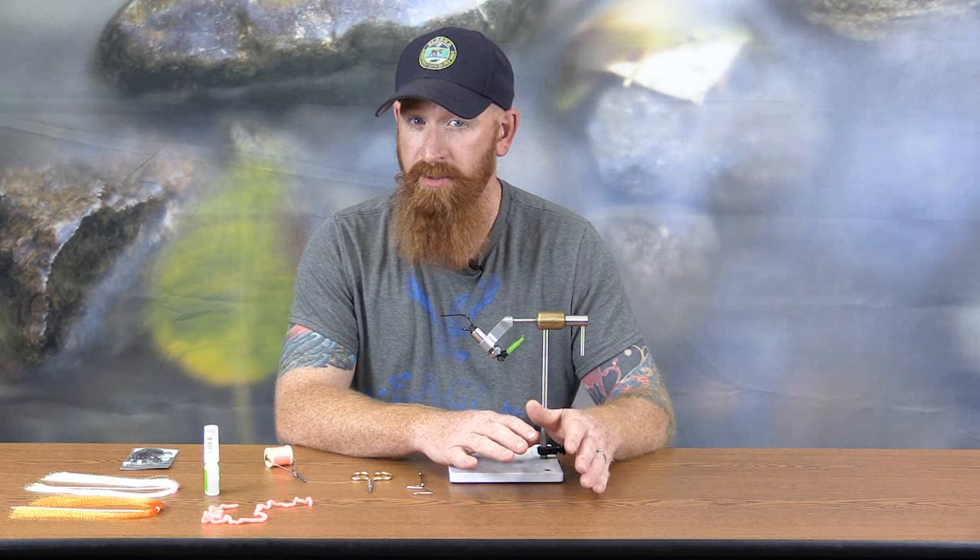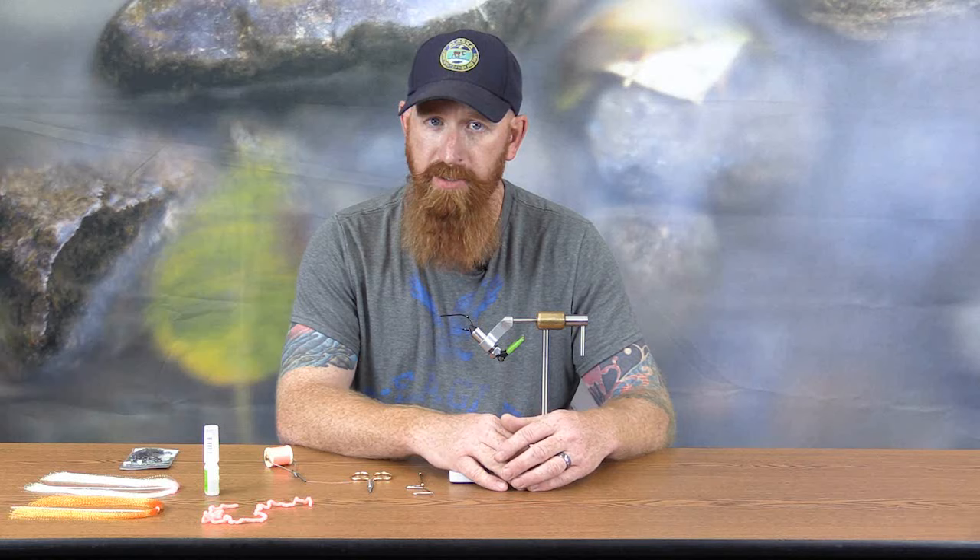Even though as the name implies this is a fly, you can use this with a spinning rod setup or a bait cast style setup. If you wanted to try fly fishing for rockfish, you could certainly add this to a fly rod and fish it that way.